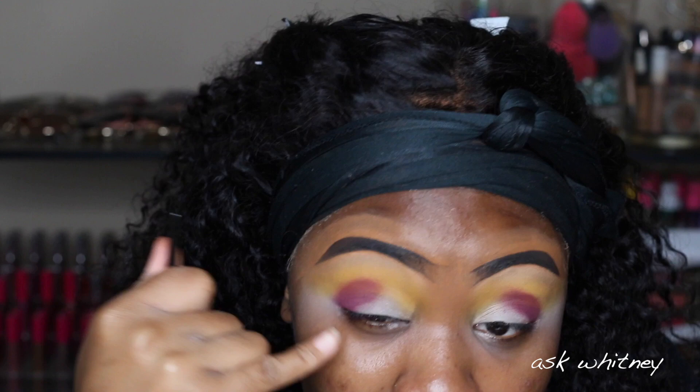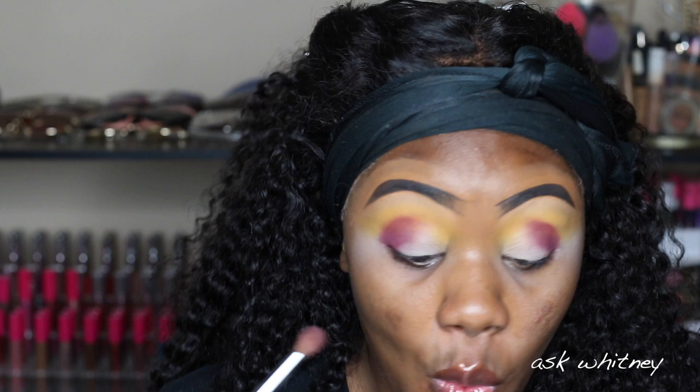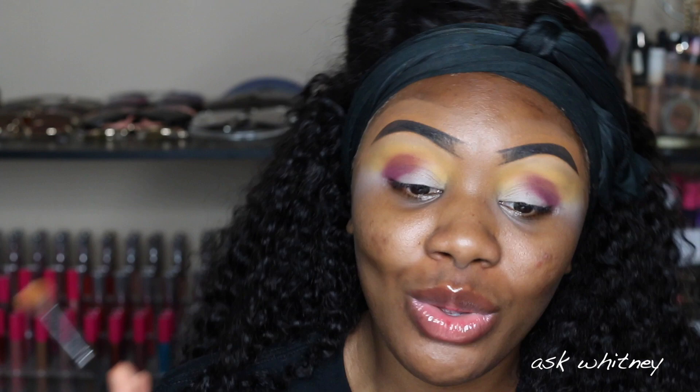Now I'm placing this color — it looks very sloppy but I'm going to be cutting the crease anyway, so it really doesn't matter. It's really the top part I'm trying to work with. I've been contemplating redoing my Juvia's Place palette collection video; I don't know if I want to use the same format as last time, but I feel like that video actually helped a lot of people out, even though it got quite a few negative comments.